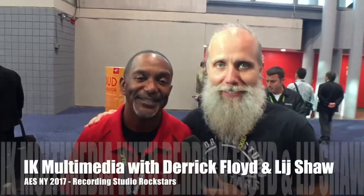Hey Rockstar, it's Linshaw and I'm here at AES New York 2017 with my man Derek at IK Multimedia.